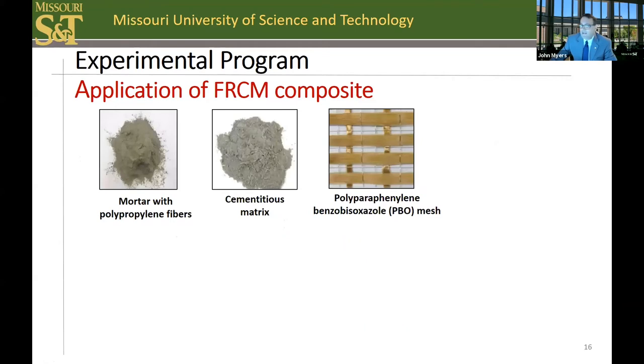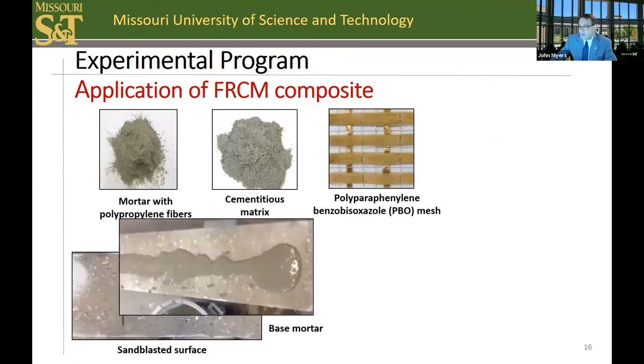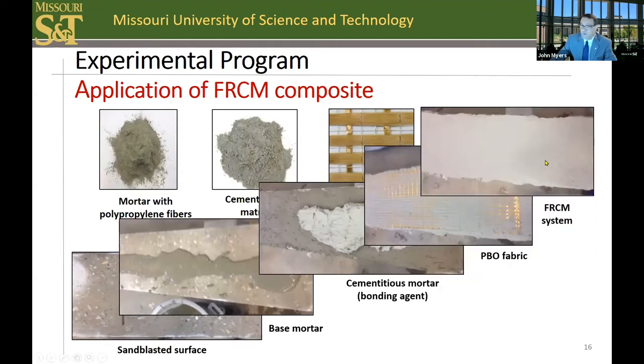This slide highlights the process to install the FRCM system. First, surface preparation is done to open the pore structure of the concrete, followed by a base mortar. Then the cementitious mortar is applied, then the PBO fabric is applied, followed by another layer of mortar. The last two steps are repeated if additional plies are added — for example, two plies, three plies, or four plies of reinforcement.